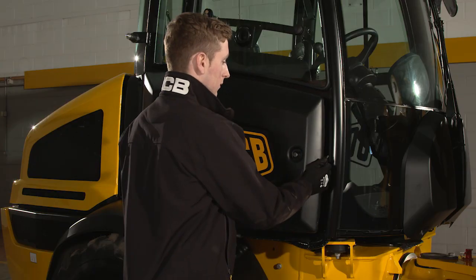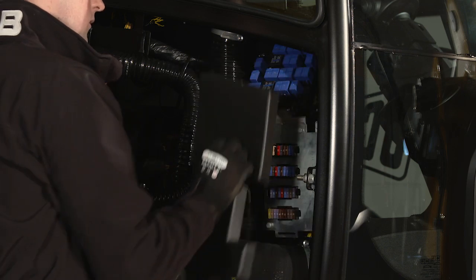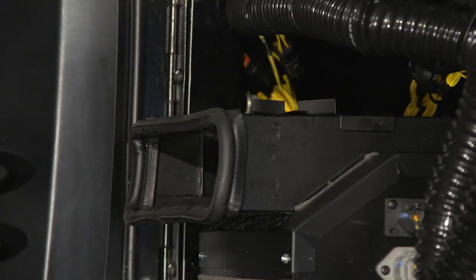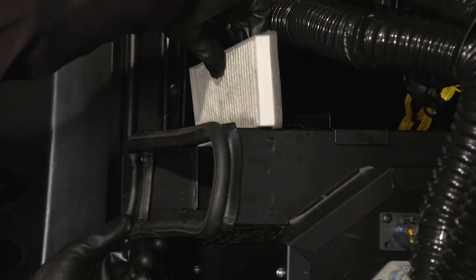To access the fuses and relays, open the side panel and remove the cover. If a fuse blows, find out why and correct the fault before installing a new one. You will also find the cab air filter here. If required, you can shake out loose dust from this filter. Replace if severely blocked or damaged.